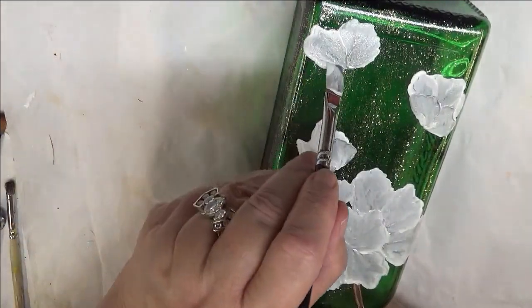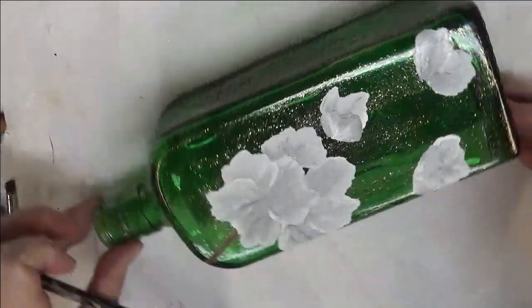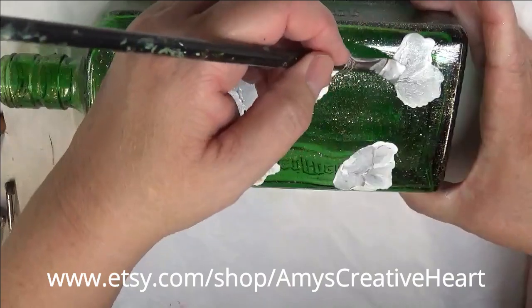I'm trying to make it just a smidge smaller so I can fit it in here. It's pretty though — what do you think about it so far? I hope you like it.